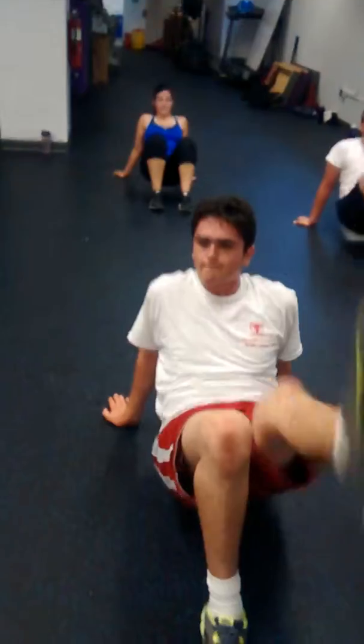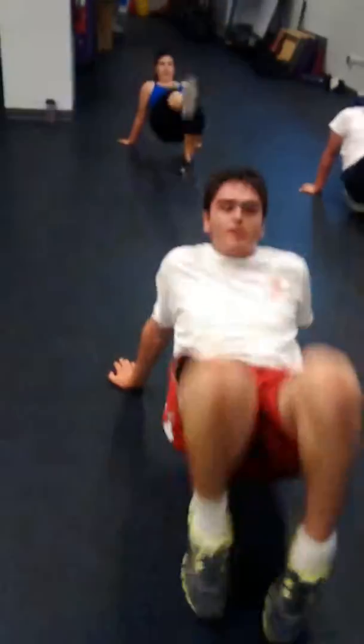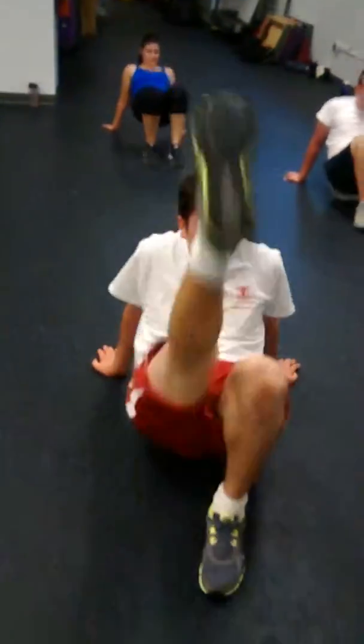Ready? And begin, go. One, two, three, four, five, six, seven, eight, nine, ten. One, two, three, four, five, six, seven, eight, nine, ten. One, two, three, four, five.